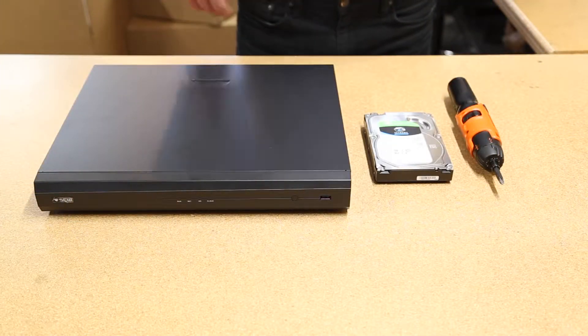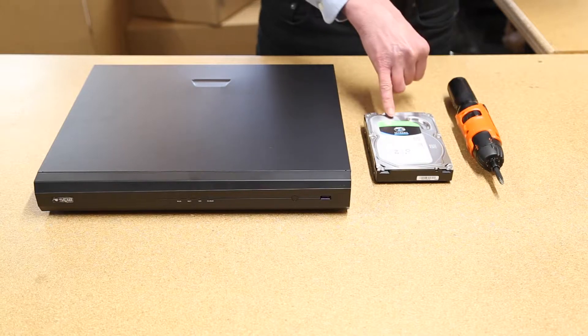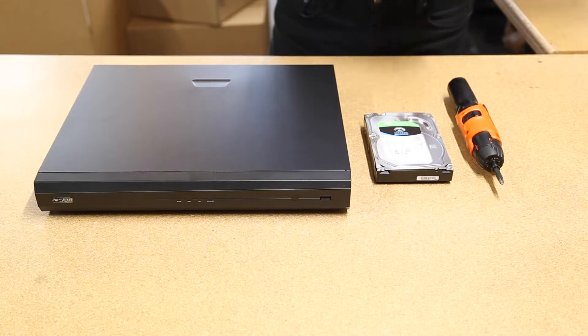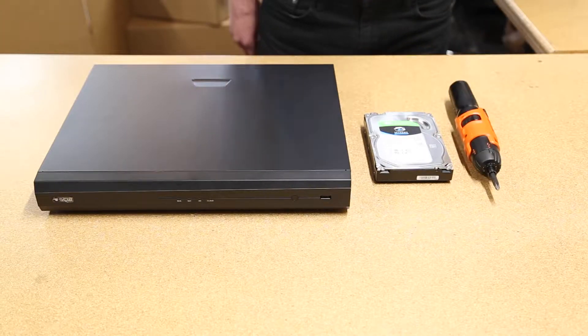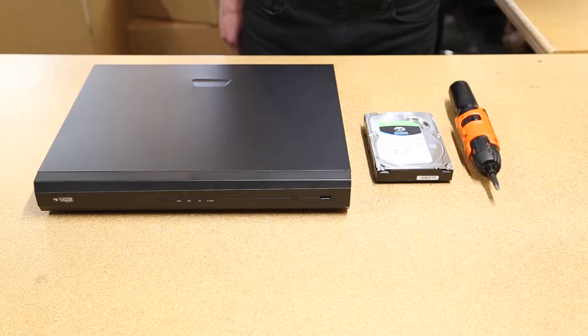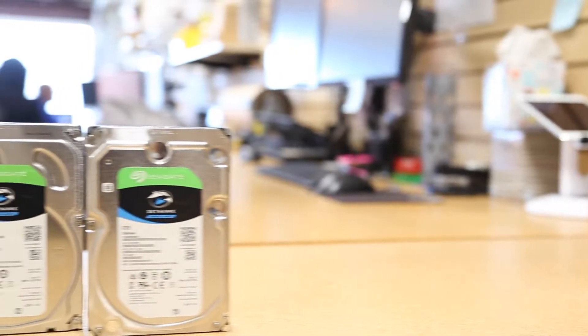Here we have our eight channel Admiral NVR, a two terabyte surveillance grade hard drive, and the only tool you'll need: a Phillips head screwdriver. If you are installing your own hard drive, we highly recommend installing surveillance grade drives.